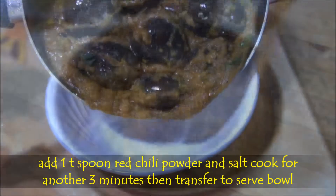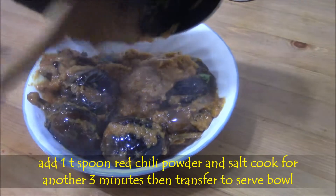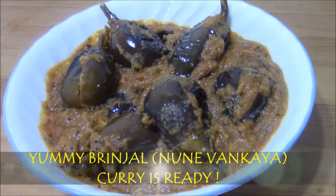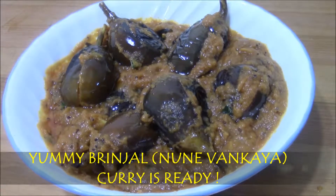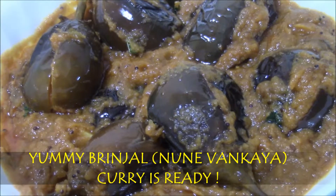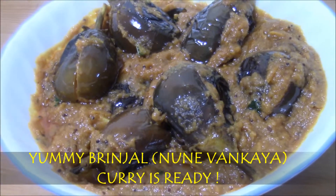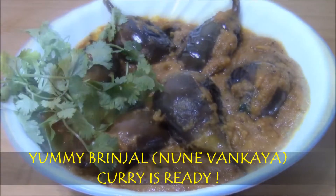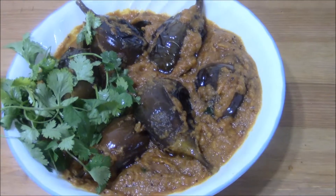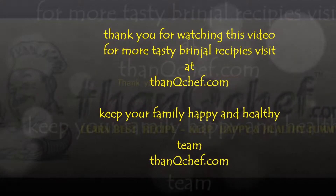And finally transfer it into a serving bowl. That's all — very tasty chili garlic brinjal curry is ready. Finally garnish with coriander leaves and have it. This curry goes well with hot rice and even with rotis also. Thank you for watching this video. If you want to watch more videos, visit thankyouchuck.com.